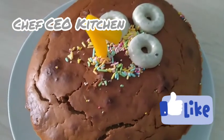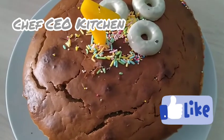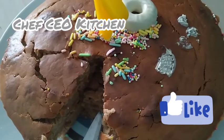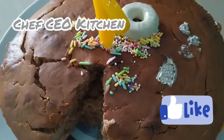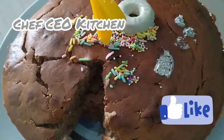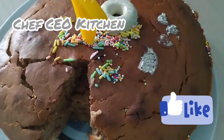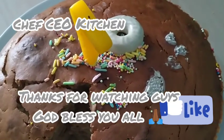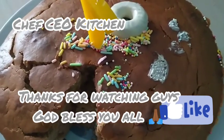Homemade cake for lunch — bye guys! As we taste this cake, let the Father and the Son and the Holy Spirit come join me. Join me, people, to taste this cake. The cake is so delicious — the aroma, the vanilla!